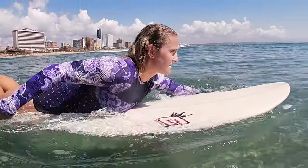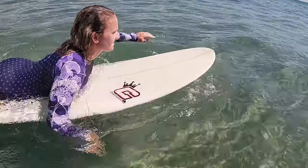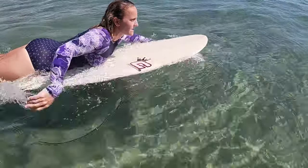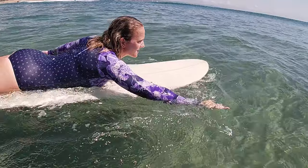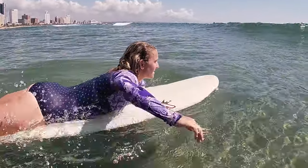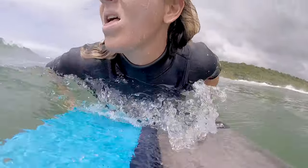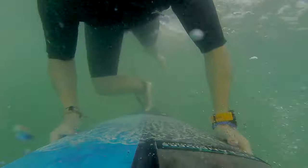Once the waves have gone, grab your board, get on as quick as you can and start paddling out as fast as you can. I know you're tired, but this is your break in between sets. The most tiring thing is going under, coming up, going under, coming up. Once the waves have gone, don't waste any time — paddle as hard as you can. It's better to get to the back line where it's safe and then rest, because that mid-break where the waves are is what's gonna tire you out.